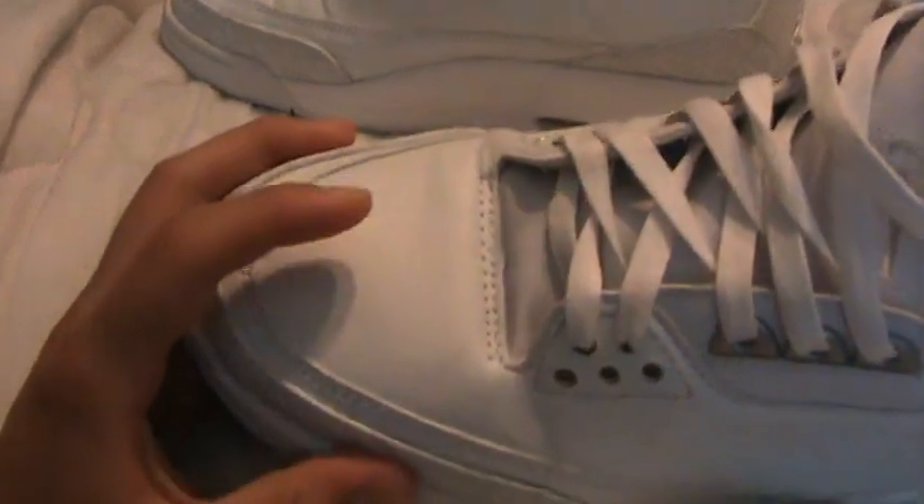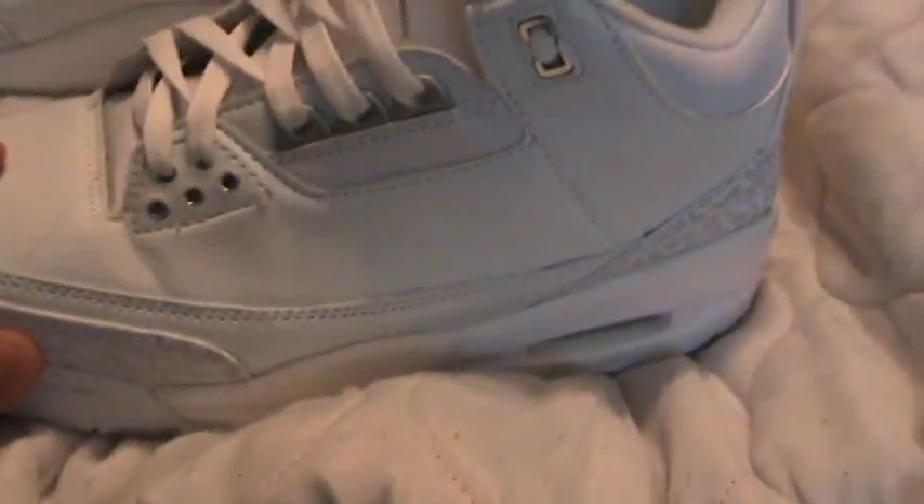The leather on them — it feels real. It's not like the sixes I got from Good Seller. If you can see it, it looks real, it feels real. Every single part of it is nice, high quality.